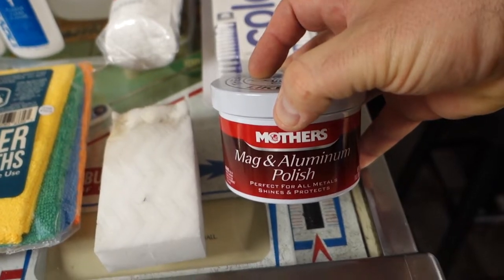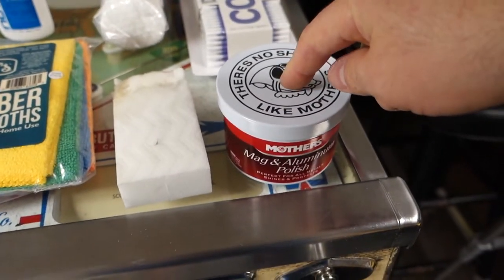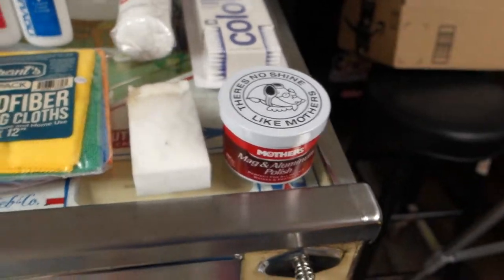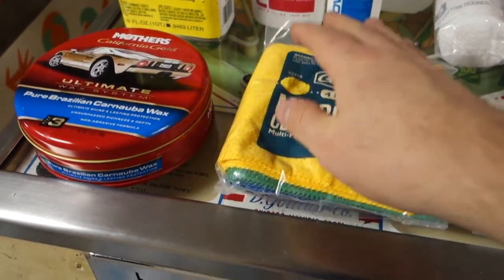Mother's Mag aluminum polish — I have that and then a buffer. The buffer is shown in my tools video. Microfiber cleaning cloth — I use those for the playfield, waxing, everything.